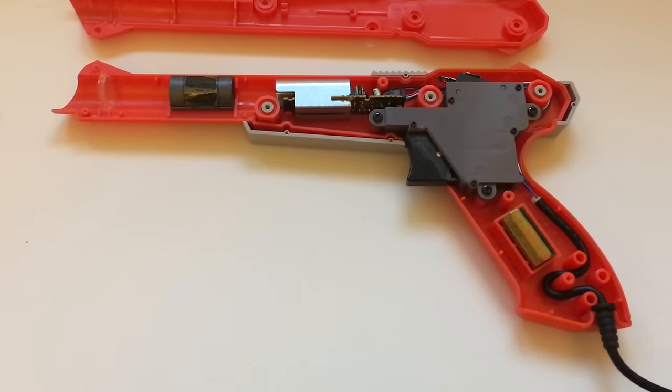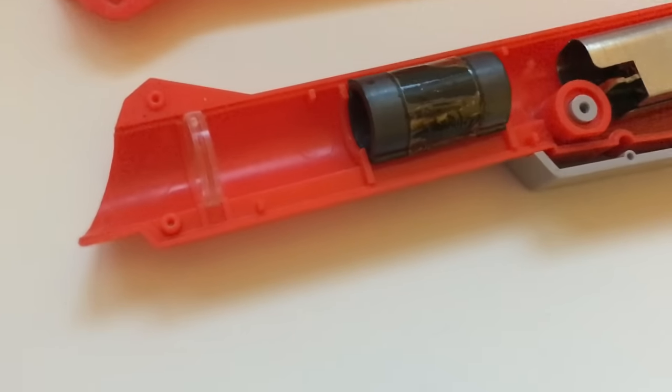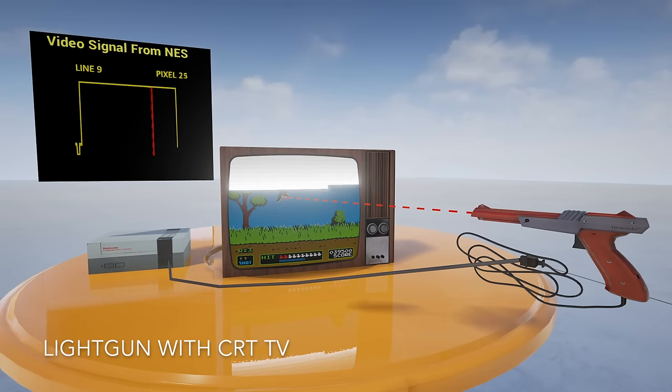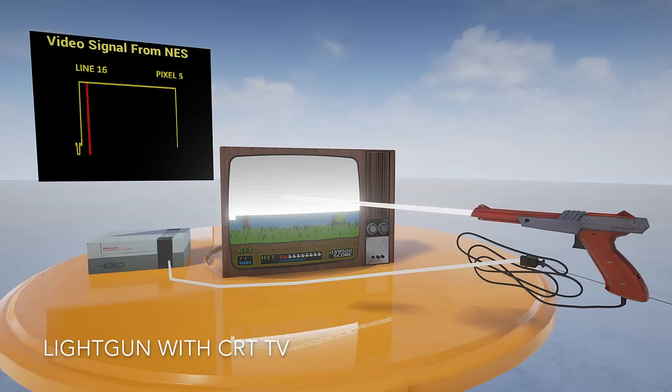The light gun has a lens which acts a bit like a telescope, focusing the light of the pixel it's pointed at onto a sensor inside the gun. When you press the trigger, on most light gun games, the screen flashes white. When the TV starts displaying the white pixel the gun is pointed at, the sensor detects the bright light and sends a signal back to the console. As the console knows what pixel it was currently outputting at the time, it now knows the pixel the light gun is pointed at.